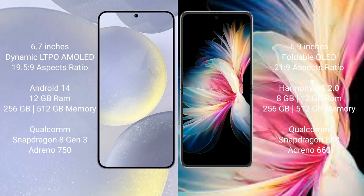Samsung Galaxy S24 Plus features a Qualcomm Snapdragon 8 Gen 3 processor and Adreno 750 GPU. Huawei P50 Pocket comes with 8GB or 12GB RAM and 256GB or 512GB internal storage, featuring a Qualcomm Snapdragon 888 processor and Adreno 660 GPU.